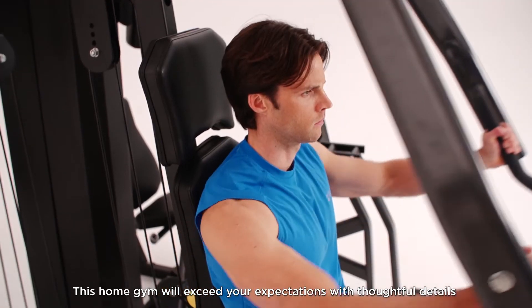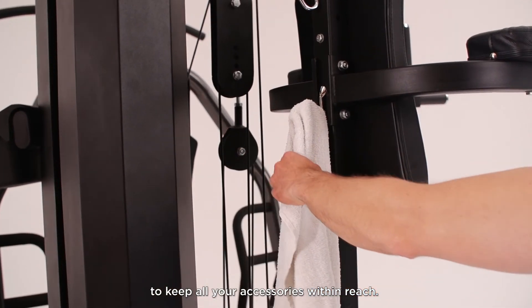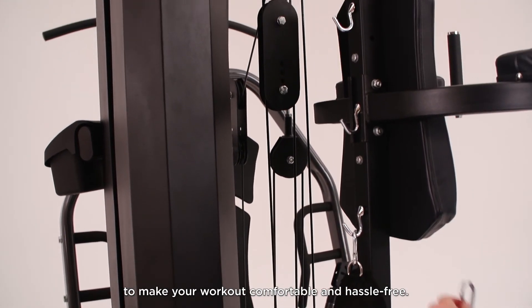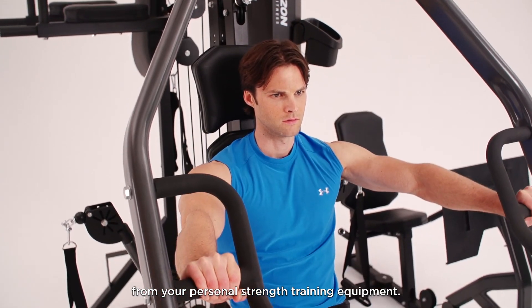This home gym will exceed your expectations with thoughtful details like a convenient water bottle holder and towel hook to keep all your accessories within reach. We focused on quality and useful features to make your workout comfortable and hassle free. The Horizon Taurus is everything you need from your personal strength training equipment.